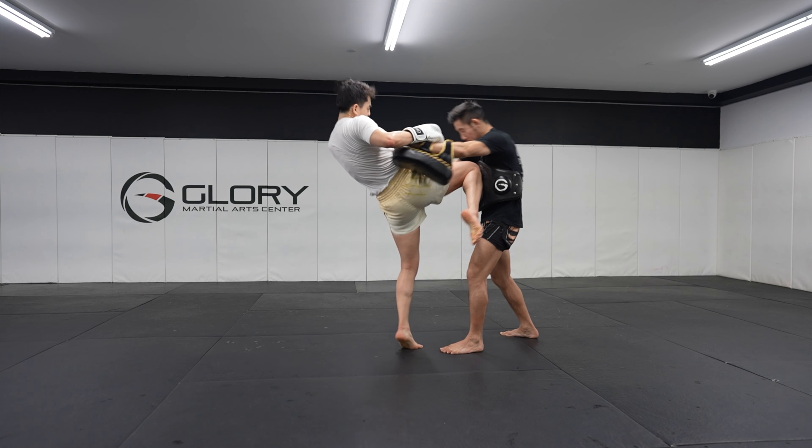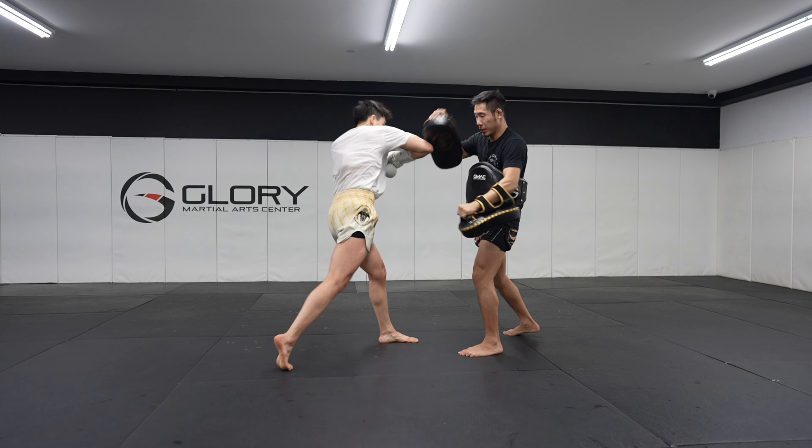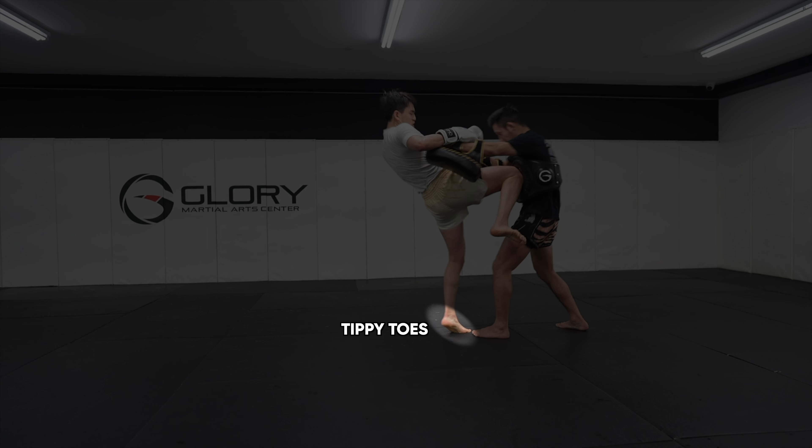This time Yoon elevated onto his tippy toes and did not pivot, but he kneed too upwards. So I had to correct him to knee more inwards. This time Yoon elevated up on his tippy toes and kneed inwards, but his kneeing toes were flexed upwards.